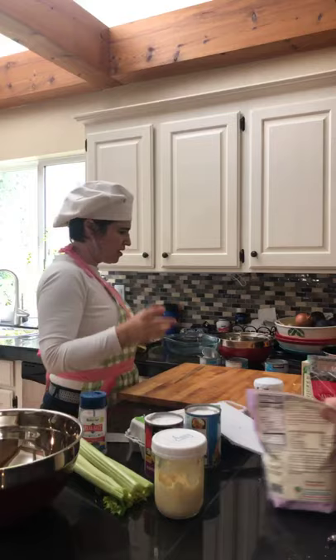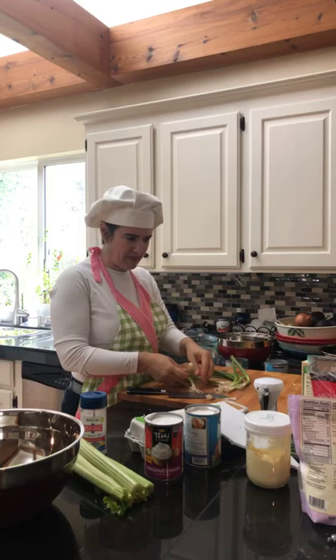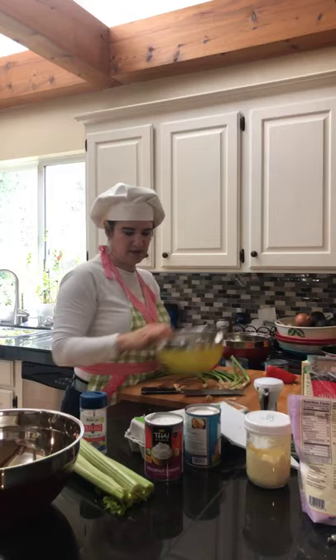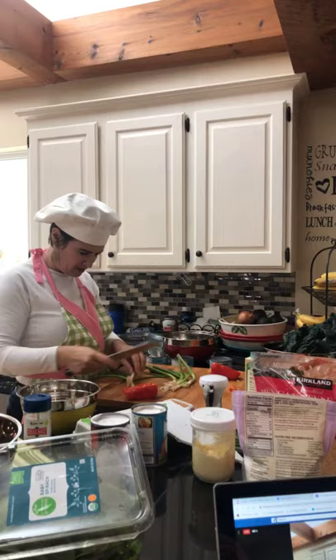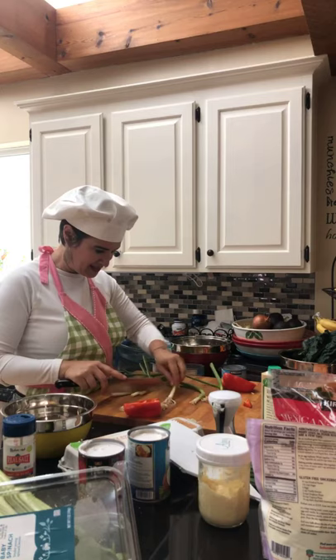We want green onion in the egg bites, and then pepper — that's what we called for. Do you want spinach? Yes, give me some spinach. We'll prep everything, and as soon as the sausages come out we'll be able to throw it all in. These egg bites are really cool because they can be frozen, reheated, and if you have an air fryer they can be reheated in there — pretty simple.